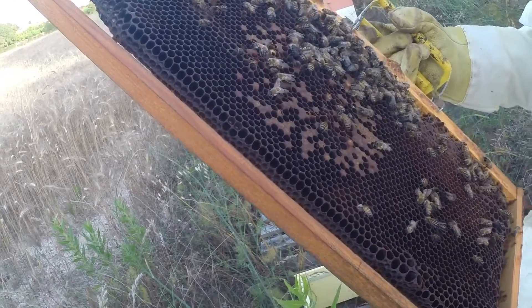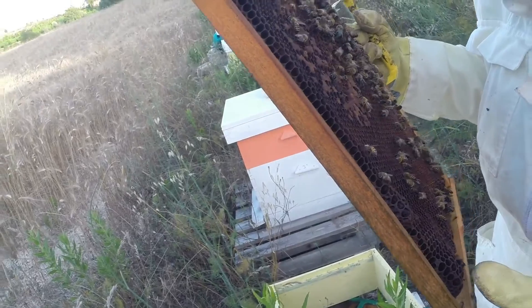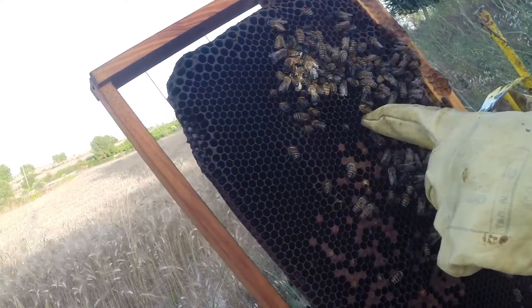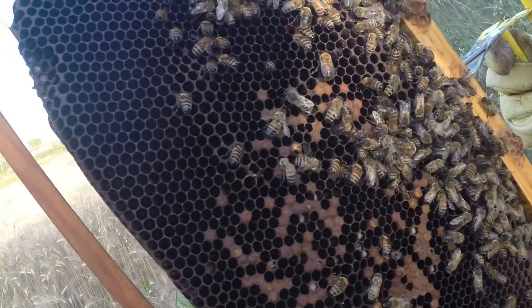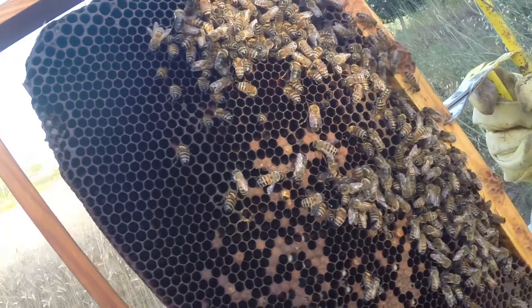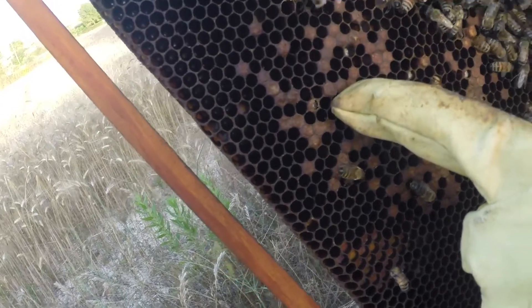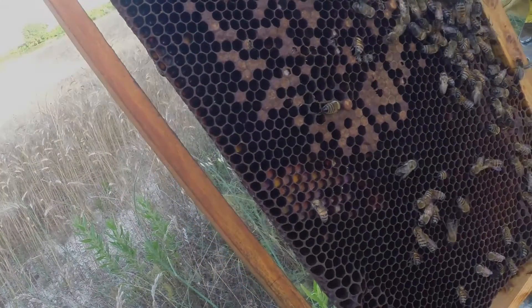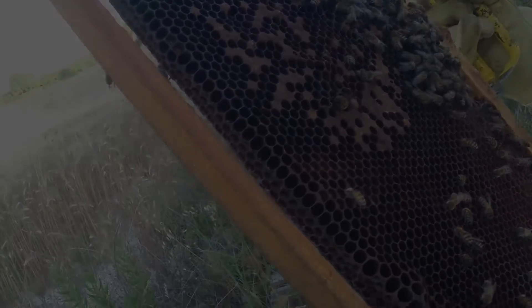I can't see any queen cells. There are different colours. If you look very closely you can see these little white curly wormy things - those are the eggs, only a few days old. There's one emerging here - it's chewing away at the wax. It'll take a few hours and then it'll emerge as a new bee. It's a constant process. The queen can lay about a thousand eggs a day.